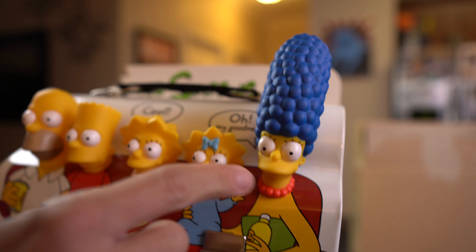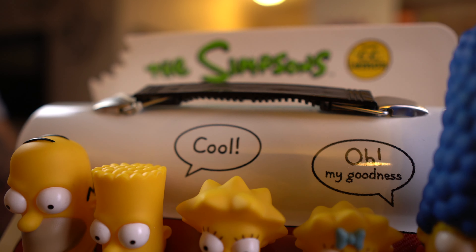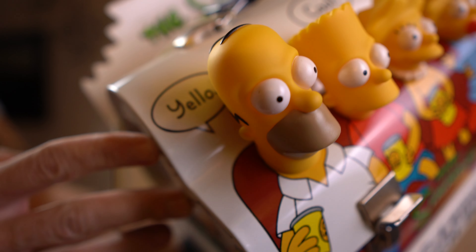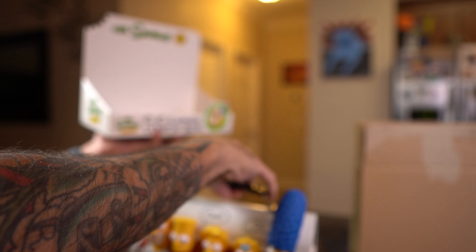We have Homer's catchphrase — 'yellow' — and then 'cool' is what Bart supposedly says, and Marge says 'oh my goodness.' I can kind of see Marge saying that and Bart just saying 'cool,' but Homer saying 'yellow' — I don't know if he actually says that.